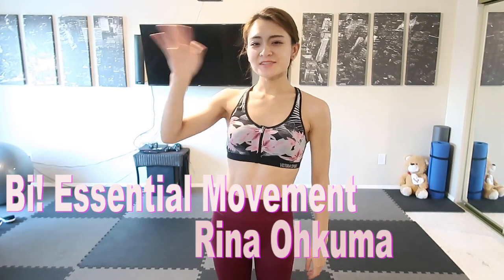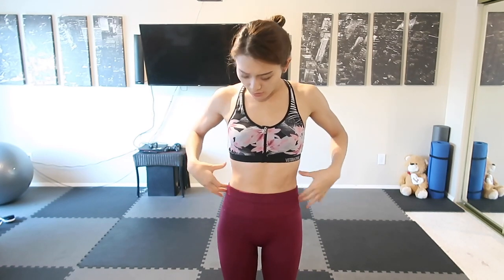Hello everyone! Today's workout is going to be 5 different pilates exercises specifically focusing on your internal oblique muscles. We're going to do each for 45 seconds, taking 15 seconds rest. As usual, there's no jumping and no equipment required. Let's do it!